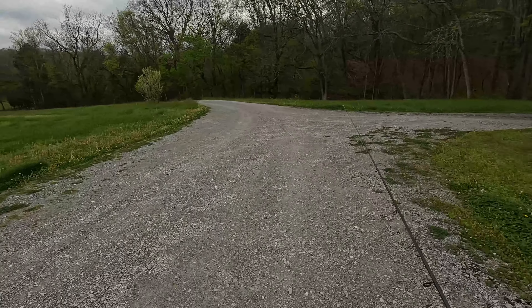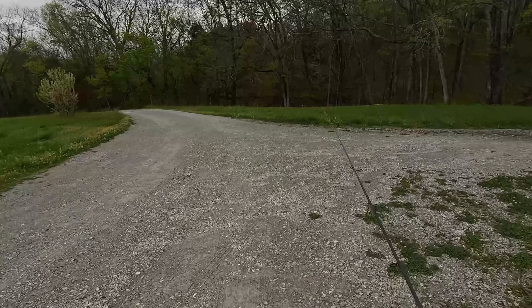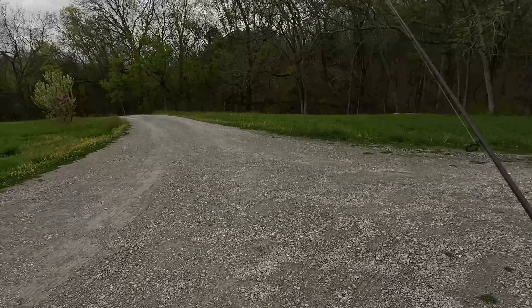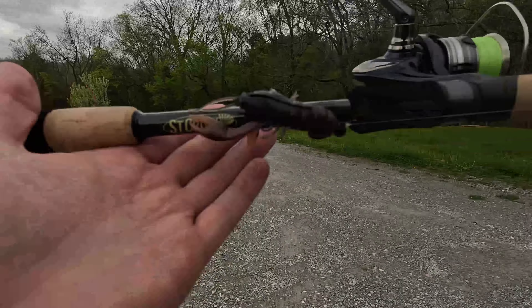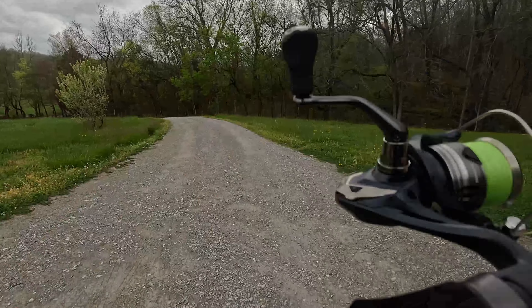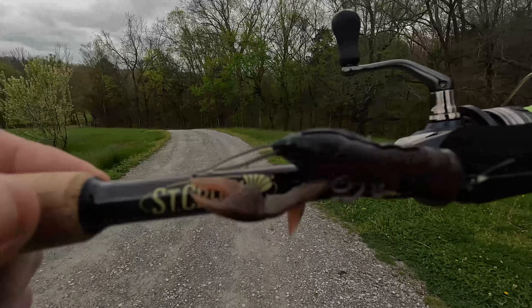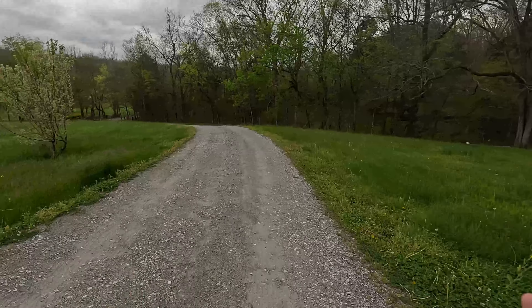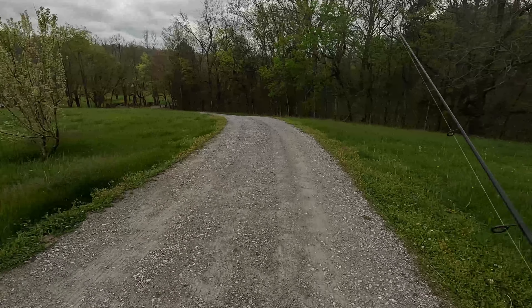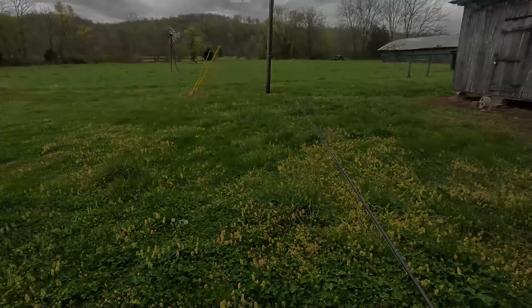Alright guys, we're about 24 hours removed from the eclipse and I thought what better way to see if the big bass are stirred up and going crazy than to throw around the Nikko Crawl in the eclipse color. Stupid YouTube intros aside, we're going to head down to the pond, see if the big boys are biting — and if you're seeing this video, that means we caught a fish.